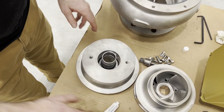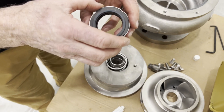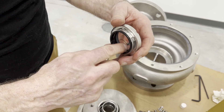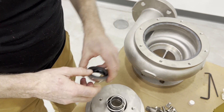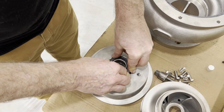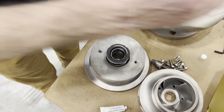Now we're going to load the spring. We take our second rotating face, lubricate the ID 360 degrees, and that gets loaded onto the sleeve in this direction. Then we're going to want to wipe this face off.